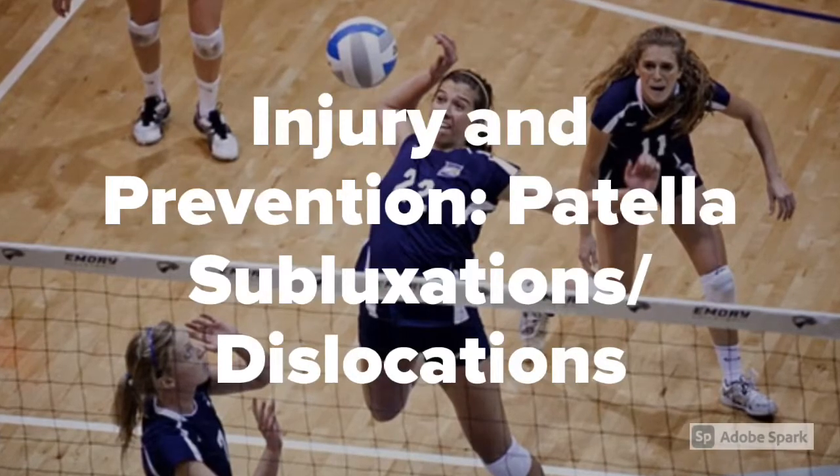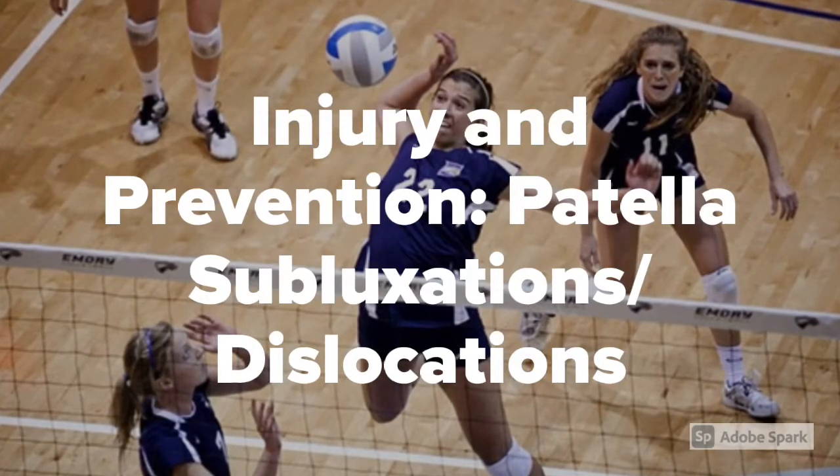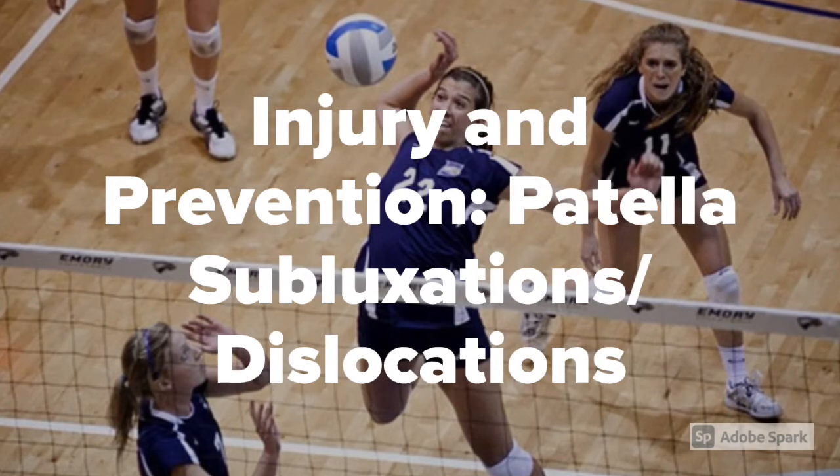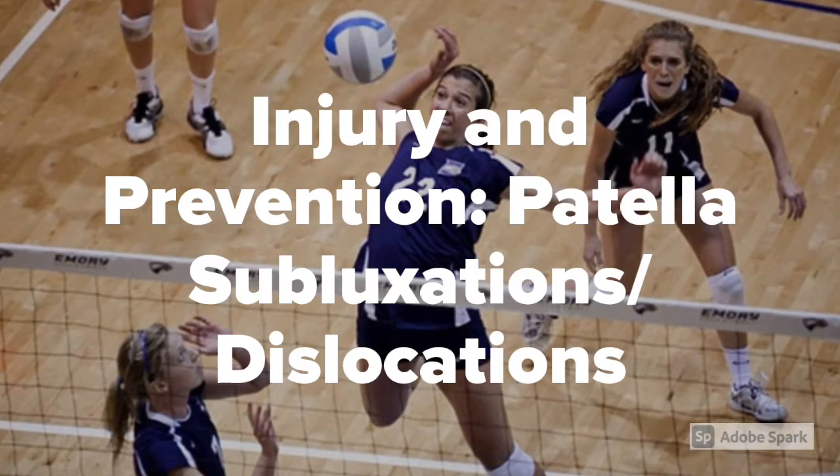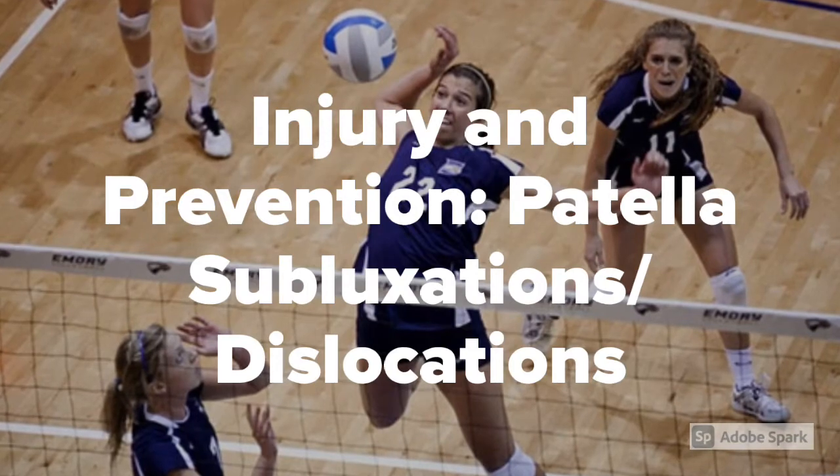Hi, my name is Sage Smith, and for my second SportsMed 3 project, I'm going to be completing a program dedicated to athletes who have suffered from patella subluxations and dislocations in the past.